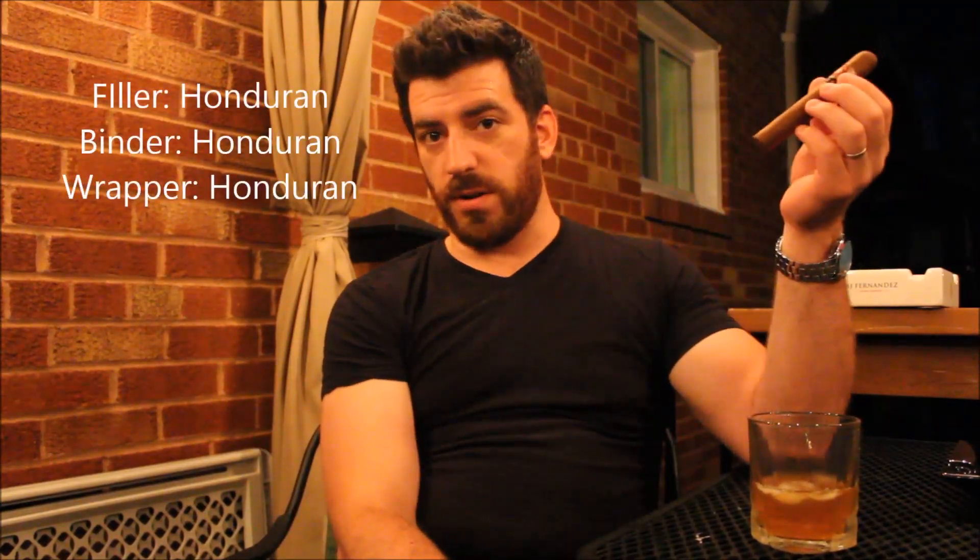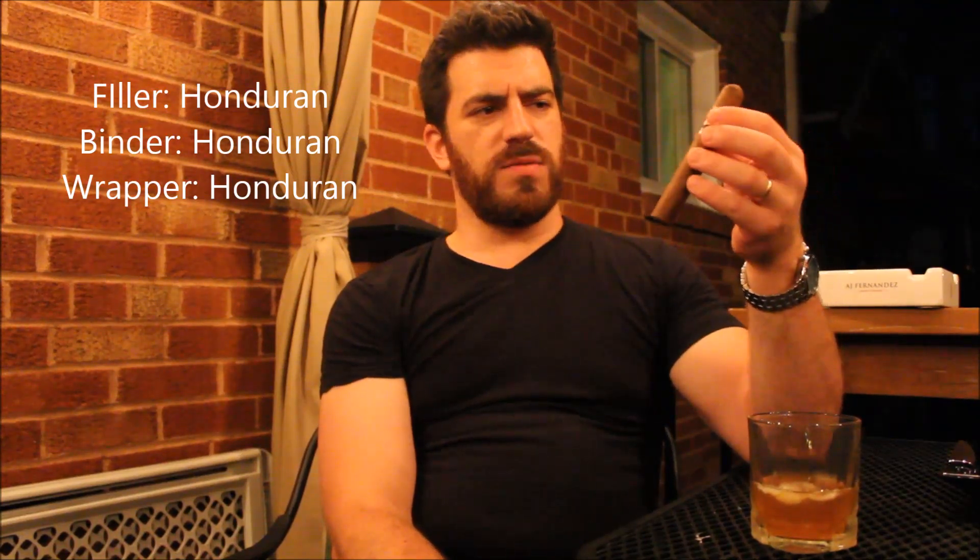Nice aroma of earth, hints of chocolate, and a little bit of leather as well. Sloppy double cap but pretty good construction from the initial appearance. I've had a number of Grand Puros in the past and really liked this one a lot. I was originally going to do the Bare Knuckle today, but the wrapper was cracking and flaking, so I couldn't use it. As the name suggests, the Grand Puro uses filler, binder, and wrapper all from the same country — in this case Honduras. They do make a Nicaraguan Puro, but I think this one preceded it. Let's go ahead and get this one cut and toasted.